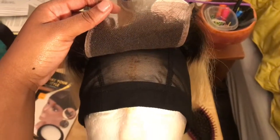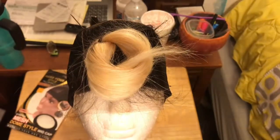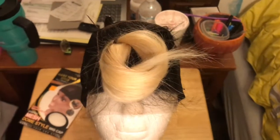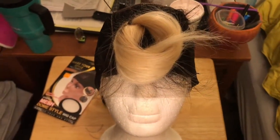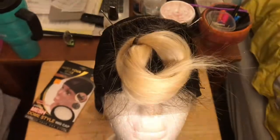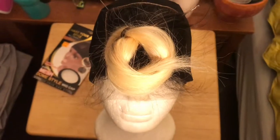Here I'm just showing my alignment of the closure with the cap, and right now I'm going to show you how I have pinned it down to get ready to start sewing it onto the cap. As you can see, I don't have my T-pins so I had to use needles and thumbtacks to help with this process, but I will be showing you my T-pins once I find them.